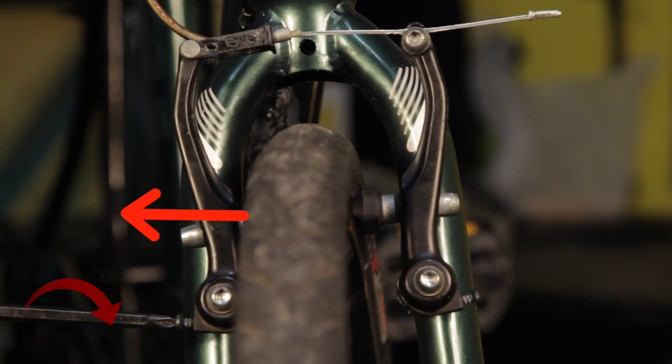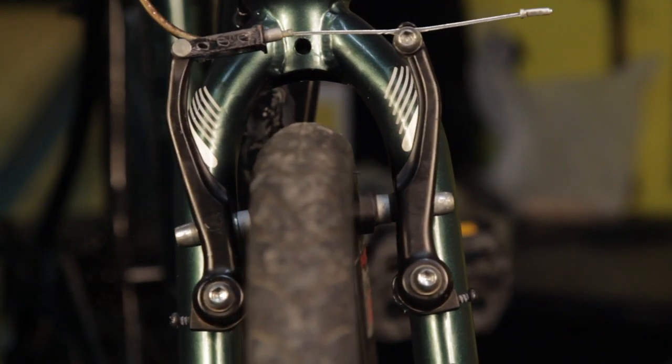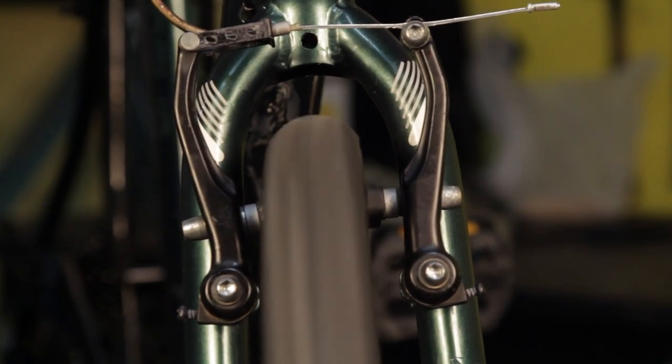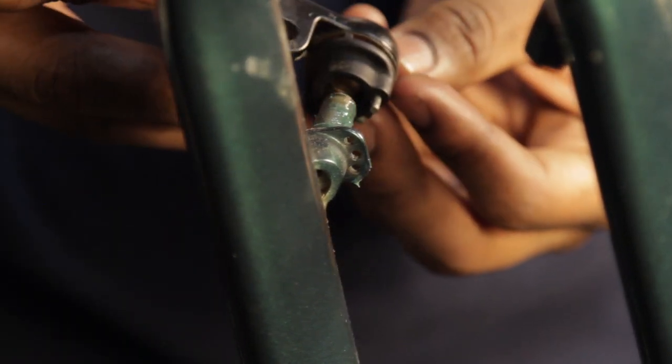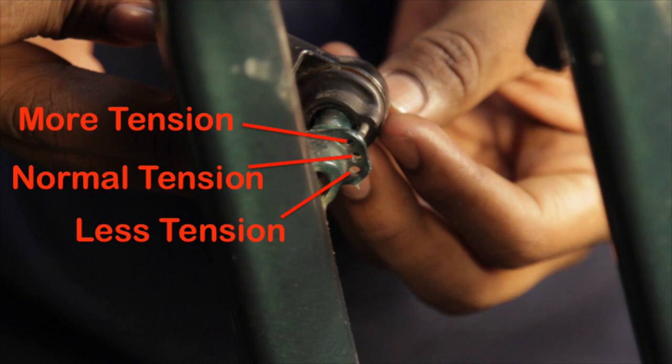Si el tornillo ya está metido hasta el fondo, afloja el tornillo del otro lado. Si aún así no logras centrar los frenos, quita y monta nuevamente los brazos. Esta vez pon el resorte tensor en un hoyo diferente. El hoyo de arriba aumenta la tensión y hace que las zapatas estén más lejos del aro. El hoyo de abajo tiene menos tensión y hace que las zapatas estén cerca del aro.